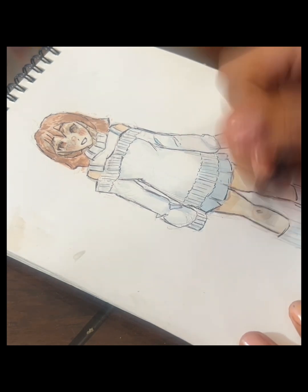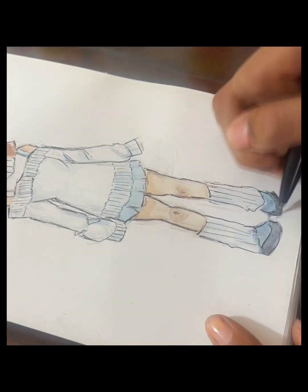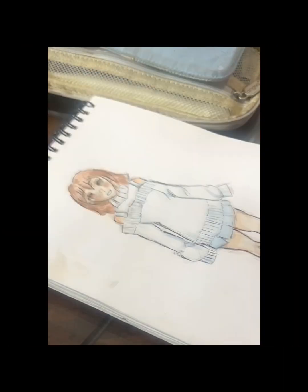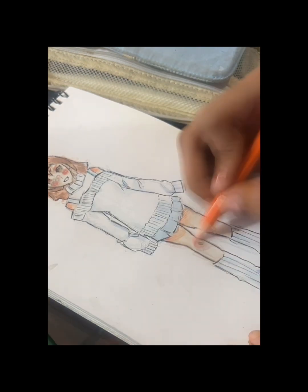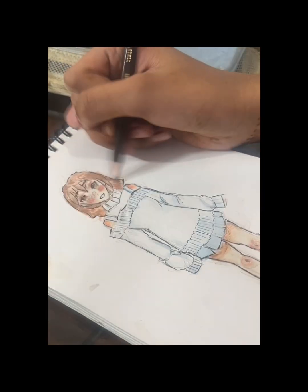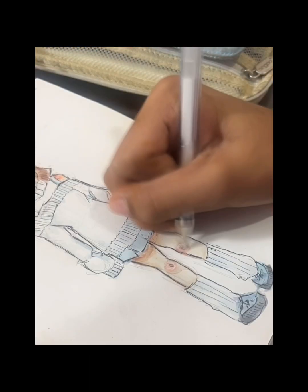I'm going in with the line art to make it a bit neater, and then after the line art my last step is just the details with colored pencils to make my drawing pop a little bit more. Then I'm adding highlights with a white gel pen.